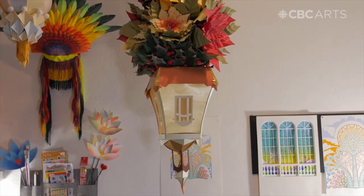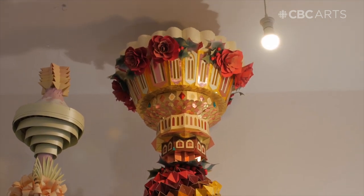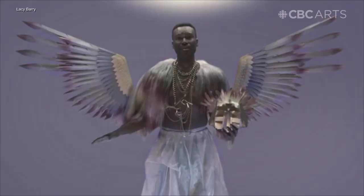I make sculptural work out of recycled cardboard and paper, usually with a color story. There are a lot of geometric shapes and natural florals and all kinds of things inspired by nature and architecture.